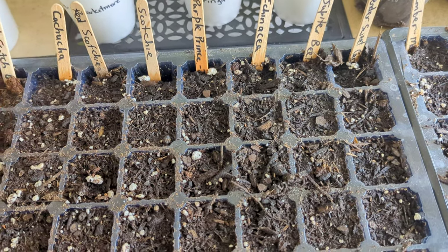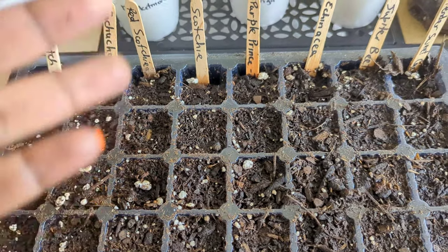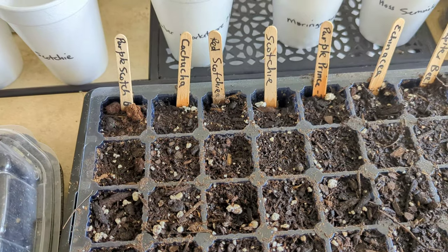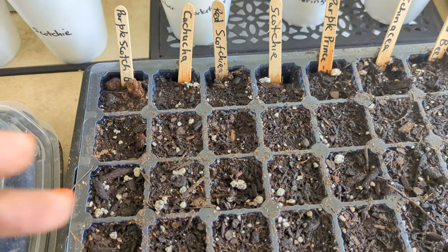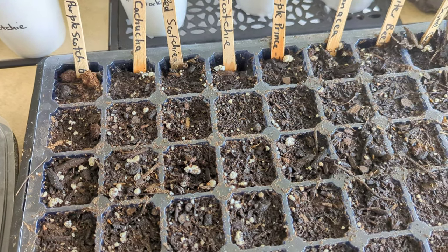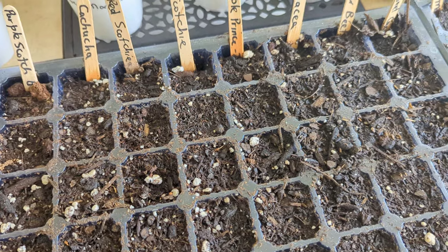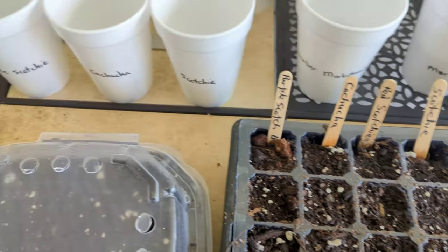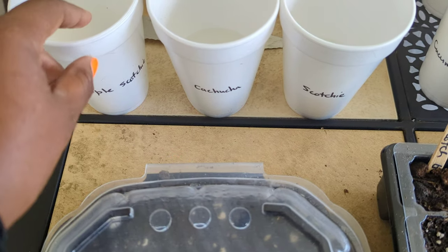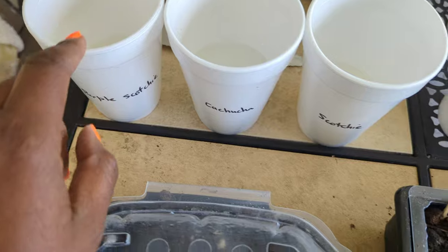My soil is already moist, I've already put my labels on so I can go quickly. Since yesterday I started soaking some of the seeds — not all, just some. If the seeds are very small you don't want to soak them. Bigger seeds like certain pepper seeds can handle it. Normally I don't soak my seeds, but I noticed last time my scotch bonnet peppers took forever to germinate. You only need to soak for a few hours up to a day — I put them in yesterday evening, so it's been about 20 hours.